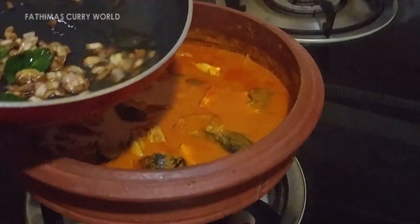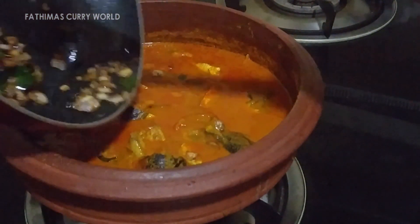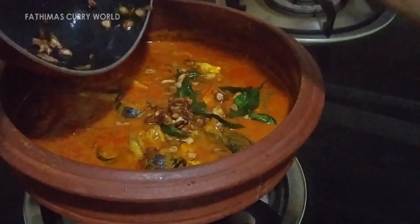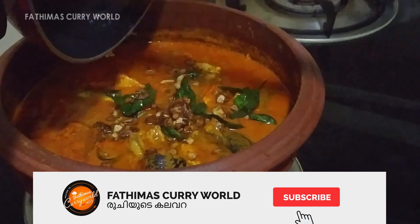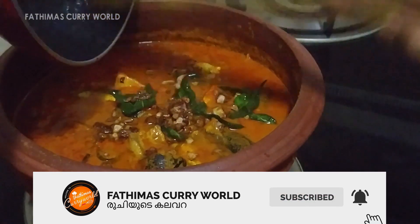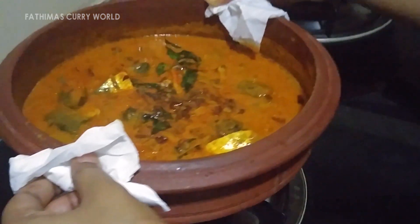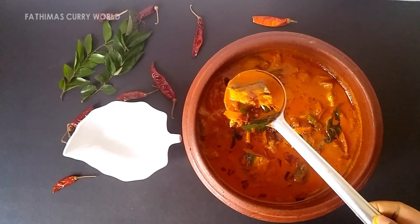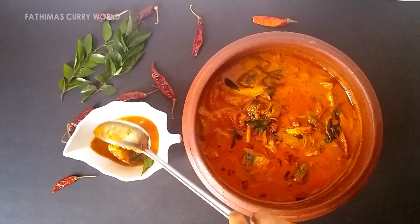Once we mix it in a little bit, I am going to put it in the meen curry. I am ready to put the meen curry. Thank you.